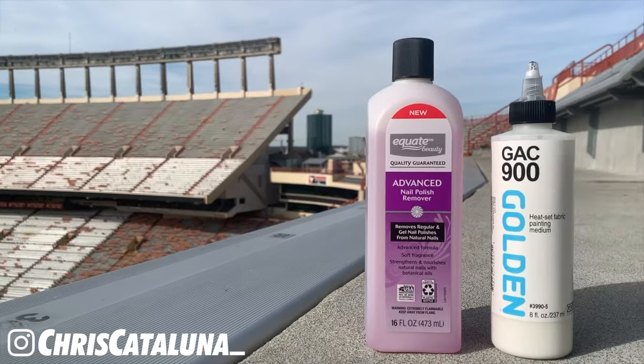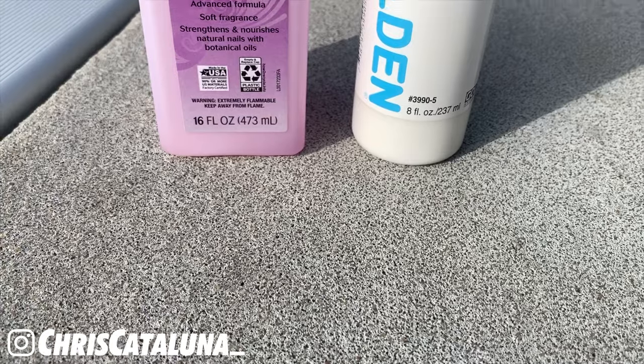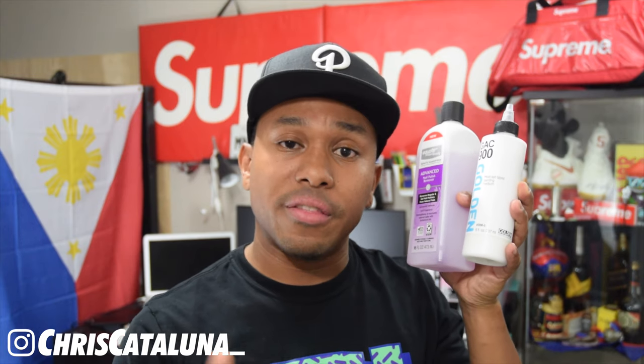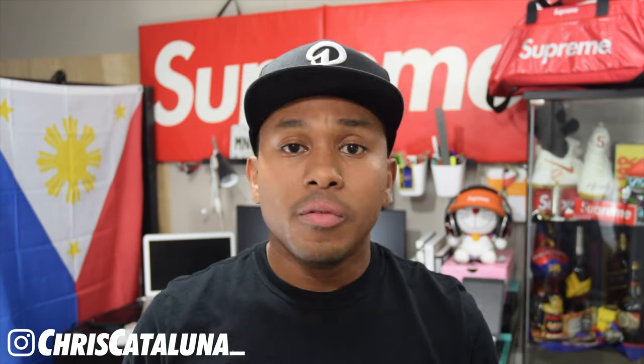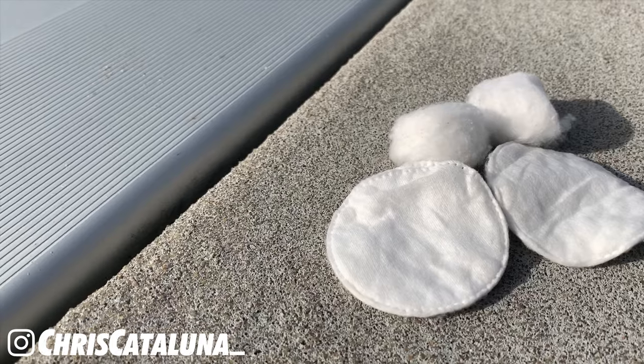The acetone costs anywhere from $5 to $7 and is used to remove the coloring off of the upper material so we can paint on it. After that, we have GAC 900 in the 8-ounce bottle, which costs about $12 on Amazon. We're using GAC 900 because we have a soft piece of fabric on the shoe outside of the leather panels. To match that softness, we're going to mix the GAC 900 with one of the colored paints and apply it on the shoe. When applying acetone or rubbing alcohol, we're going to use a cotton round or a cotton ball — it really doesn't matter, it's your preference.